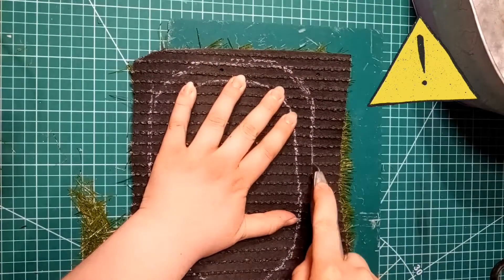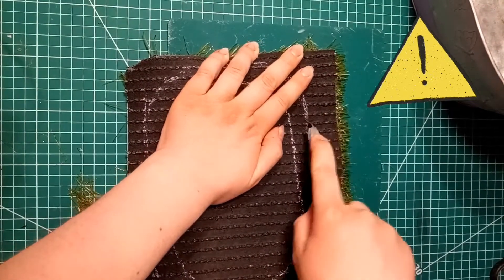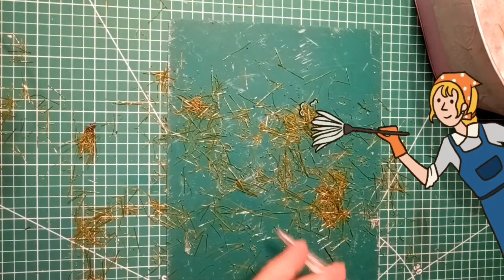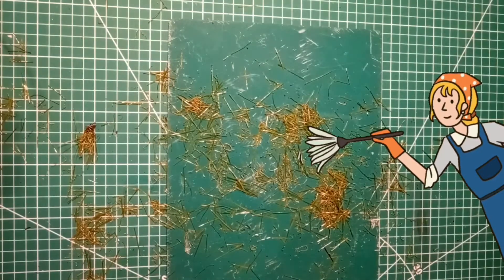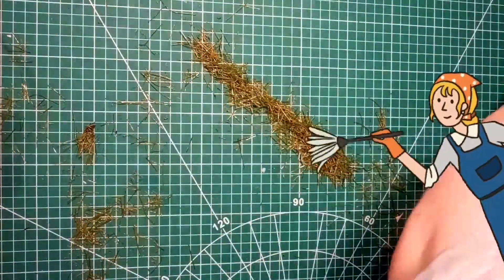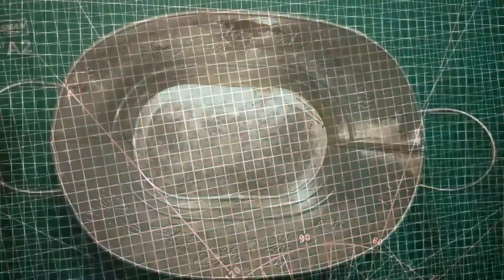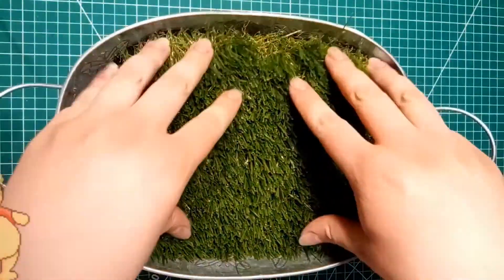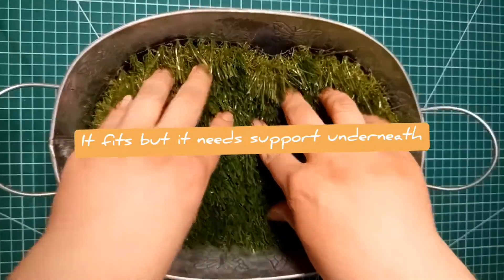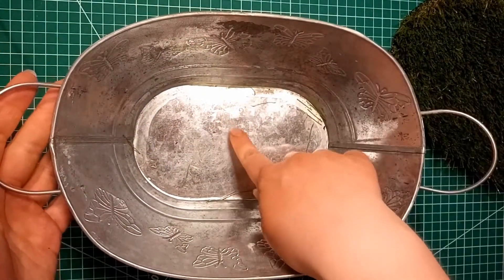I decided to cut out some fake grass turf to put at the top. I'm using a really sharp knife — a Stanley knife — which probably wasn't my best move, but I had to use something sharp enough to cut the grass. The grass got everywhere — all over my floor and all over my legs. Once I finished cutting out the piece that needed to go in the top of the tin, I cleaned up, and luckily it fit — but it fell through because there wasn't anything supporting it.